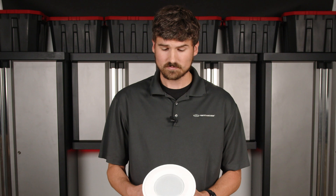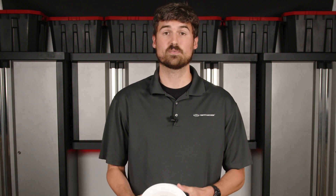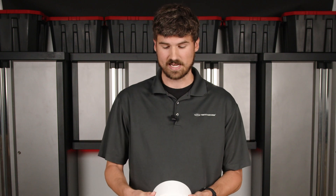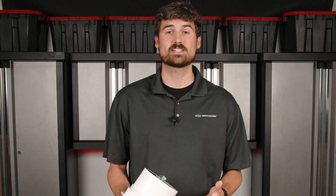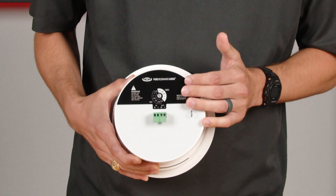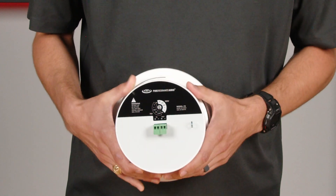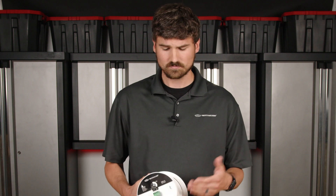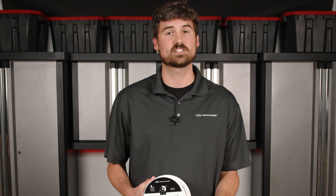Each speaker has different specs. They have different sensitivity, which basically determines the total output the speaker provides. It also has a transformer with different wattage tap settings. There's a transformer back here with different 70-volt wattage tabs, and essentially the higher you tap a speaker, the louder its capability. This particular speaker has a 2.5-watt tap setting, a 5-watt tap setting, and a 10-watt tap setting. Depending on the application, it may be appropriate to tap these at 2.5 watts or at 10 watts.